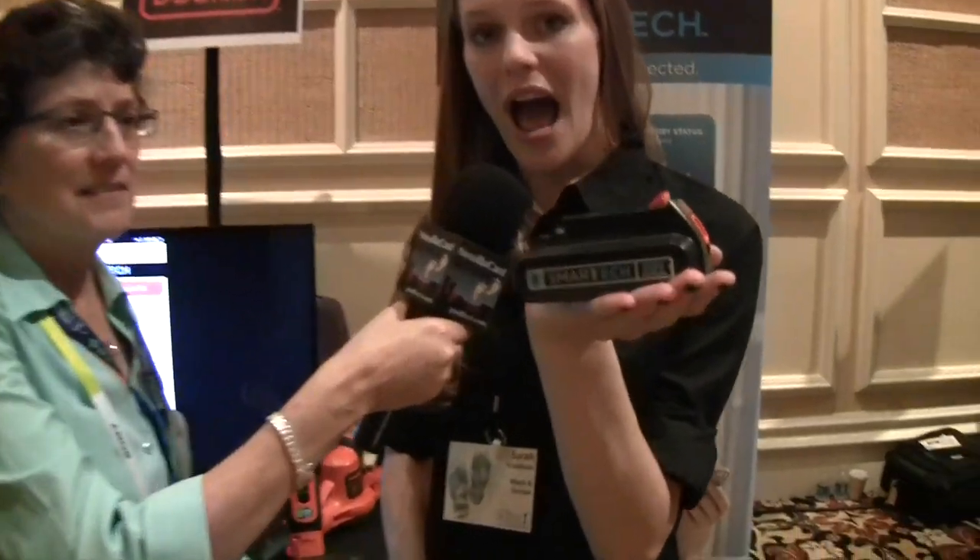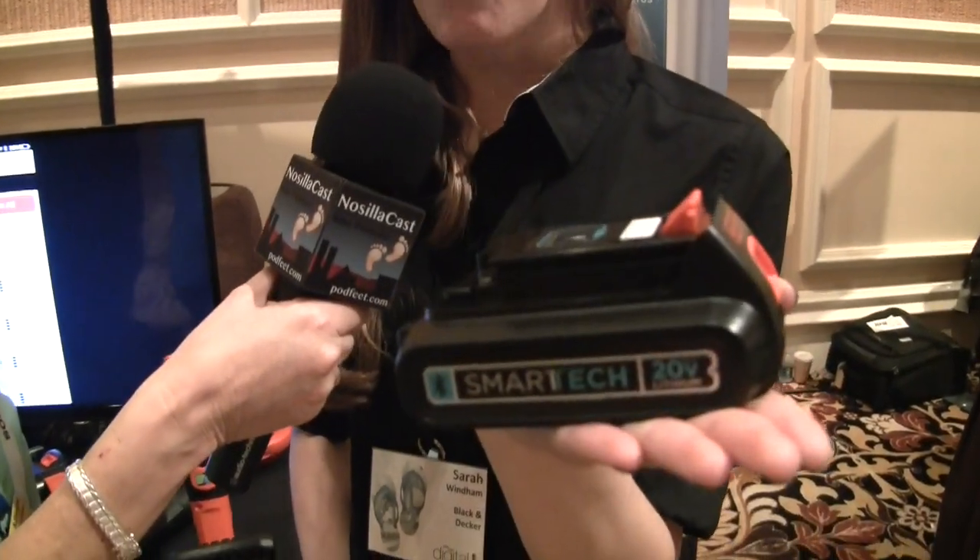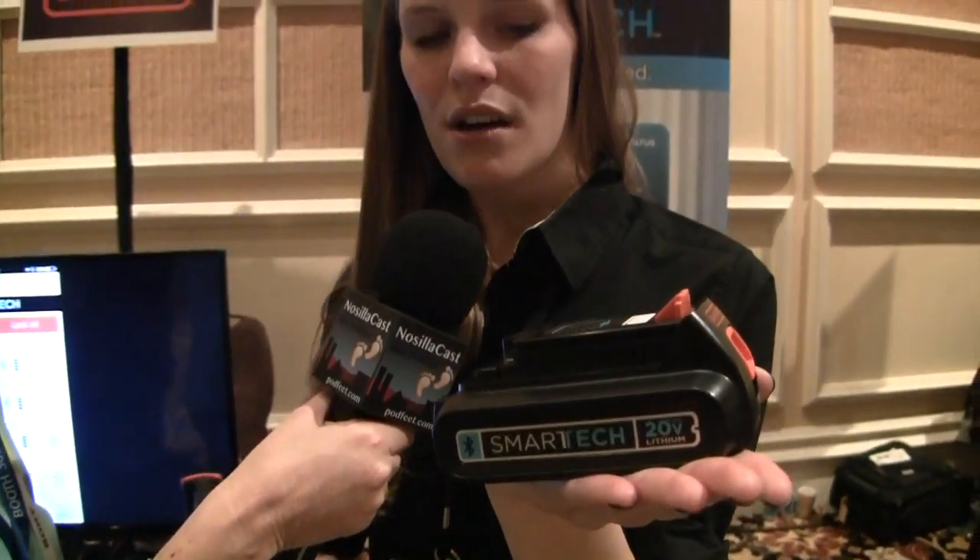What that means is that they connect to our app, and the app can show you a number of different things — from battery charge to battery health to location — and they can also lock the battery on and off, which prevents the tool from being used, which is great around small kids.